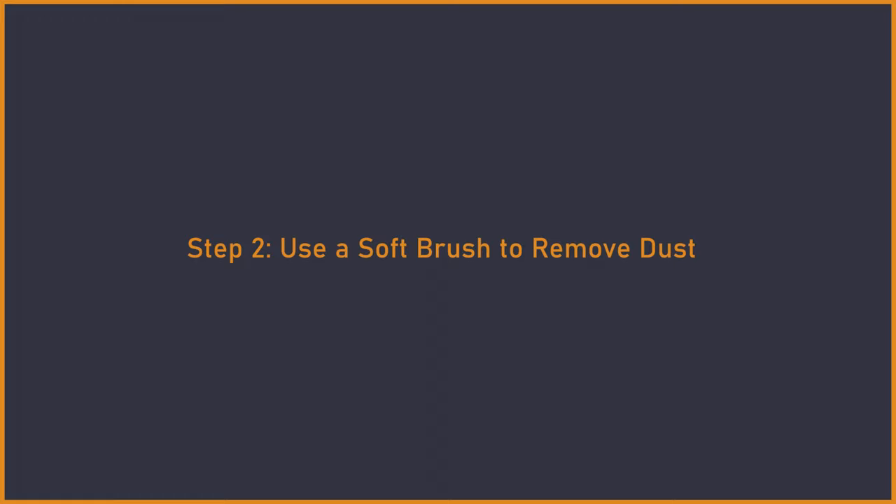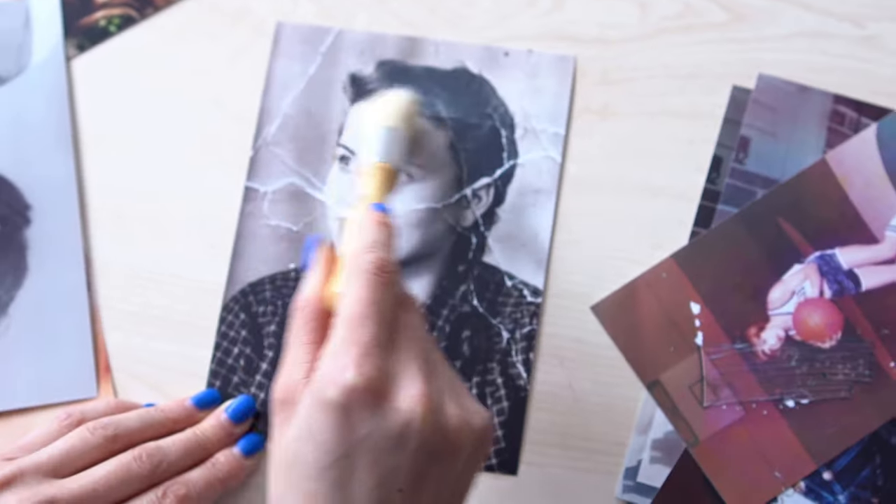Step 2. Use a soft brush to remove dust. Now you can use a clean, soft paintbrush to remove dust from your photo. Use the brush to gently clean the surface of the picture and knock off any dust particles.